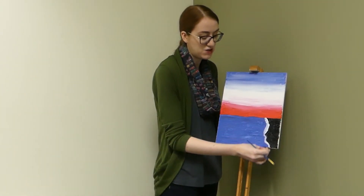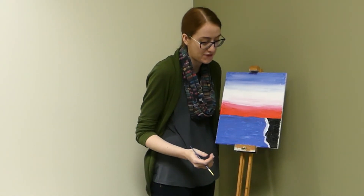Alright, so now that the black's filled in, we're going to let that dry. Once it dries, we're going to go ahead and do a second layer on that foam. But for now, it's time to start drawing the lines for our lighthouse.